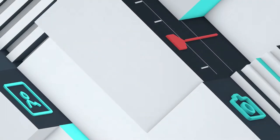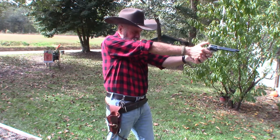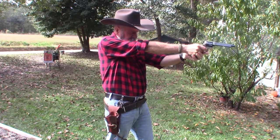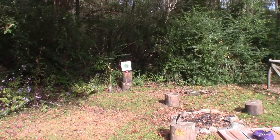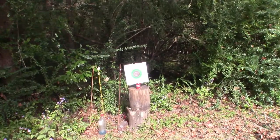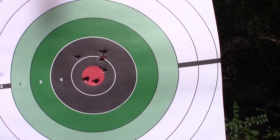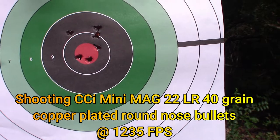Let's do some plinking. Let's see how we did. Of course, it's a six-shooter so there should be six shots in here somewhere. Not bad — my first three I think were high, so I kind of adjusted. And the other three were right on target.